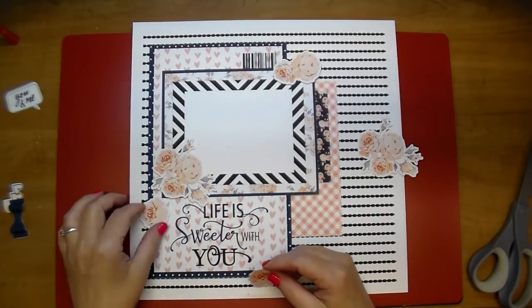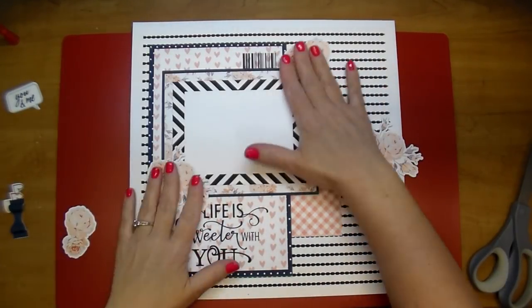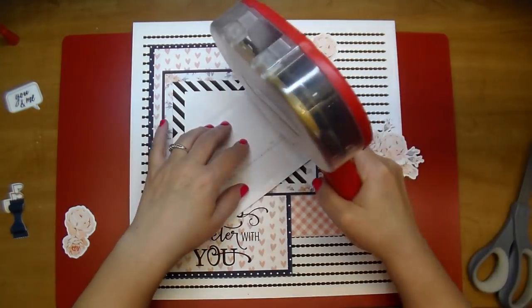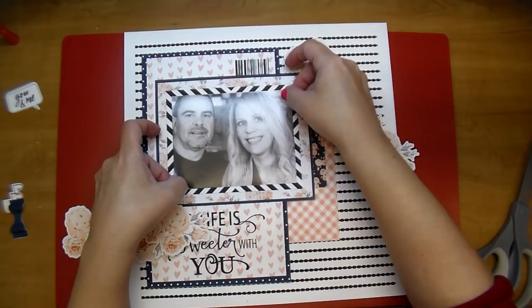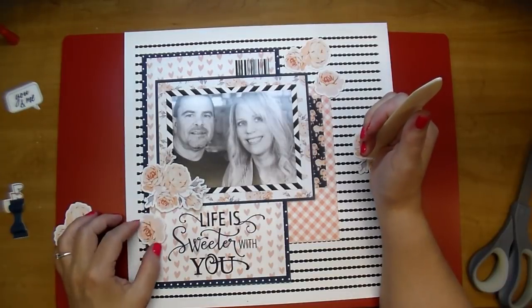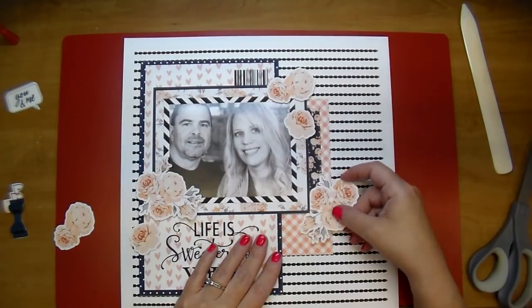I'm laying out the flowers to see where I want them. The photo is five and a quarter by four. I'm going to adhere it down now because I knew I'd be adding some flower cutouts over the top of it, so I needed to place it first. You just want to be careful not to get fingerprints on the photo or hot glue strings if you're using hot glue.